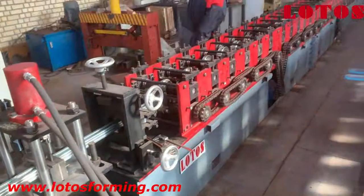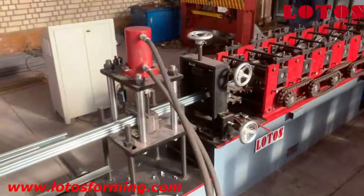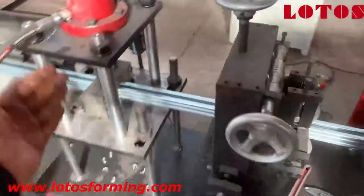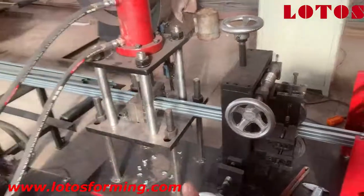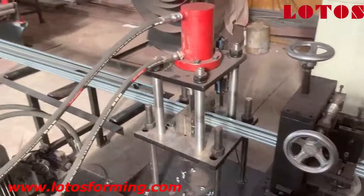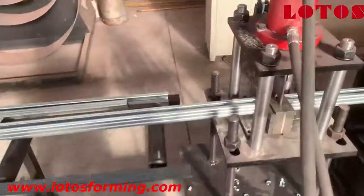Now I am showing the complete line from here. For this profile we are using hydraulic cutting and base cutting. We got a little deformation but we don't have any sound or any burrs. This is about an old customer order and we designed it for them.